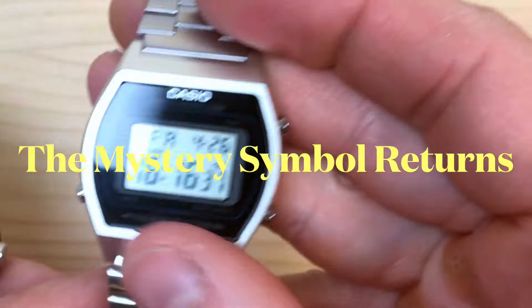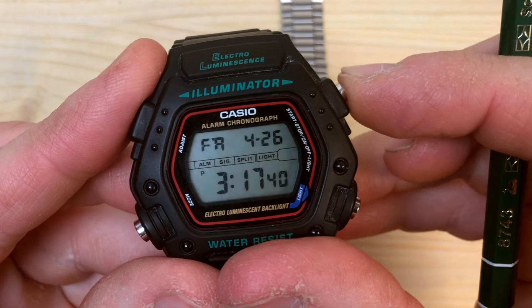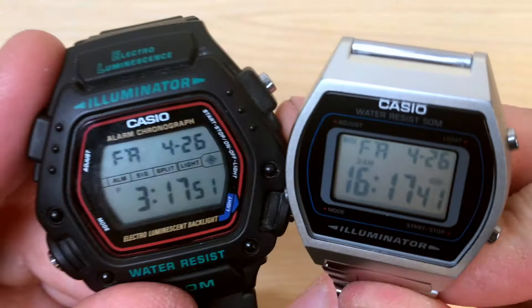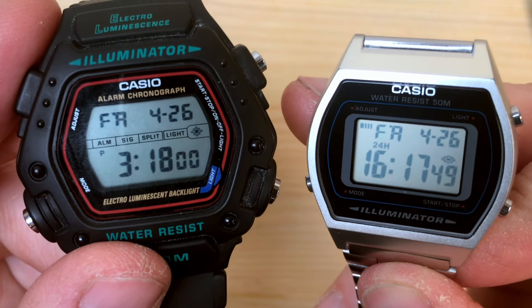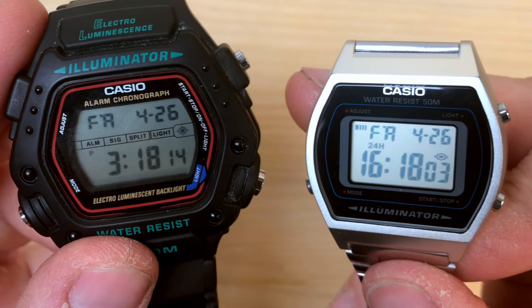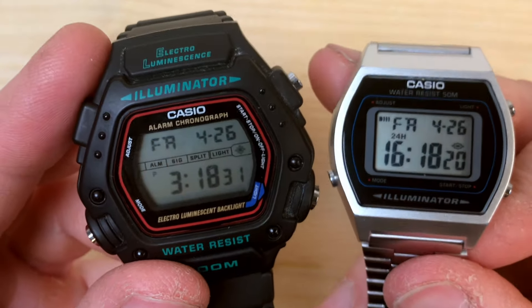You can see that the B640 has a fancy symbol here. Watch — if I press the top right button on the DW290, that same magical symbol appears. This symbol governs the blinking of the watch: every time a beeping signal is heard, whether from a timer reaching zero, an alarm, or an hourly beep, the whole display of both watches will light up and blink for a fraction of a second.